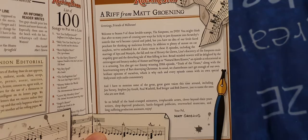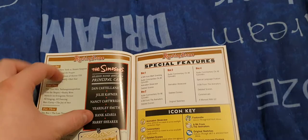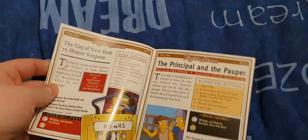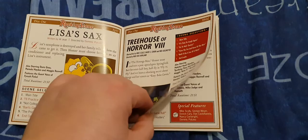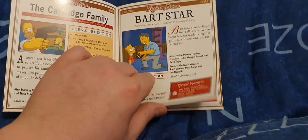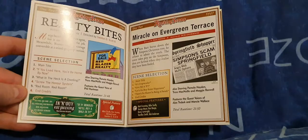Inside, like the other seasons, you've got what's on what disc, what year is covered, special features on what disc, and anyone that guest starred. Martin Sheen was in this one. Tech McNeil was in this one. Mike Judge was in this one. George Harrison was in this one.